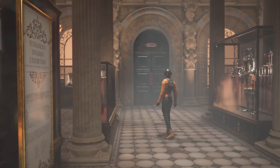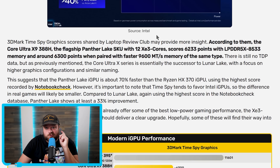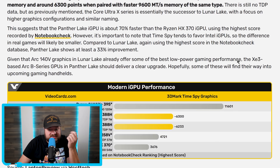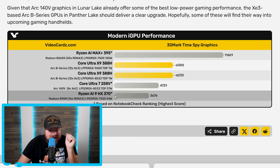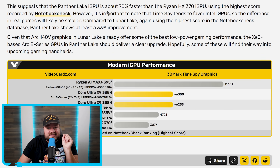According to them, we're getting some 3DMark Time Spy scores, and they're really impressive. The Core Ultra 9 388H — the flagship Panther Lake SKU with 12 XE3 cores — scores 6,233 points with LPDDR5X 8533 memory, and around 6,300 points when paired with faster 9,600 megatransfers per second memory. Comparing it to the Lunar Lake 258V, it completely crushes it, and when comparing it to AMD's Ryzen 9 HX370, we're looking at around 70% faster — which is very impressive.